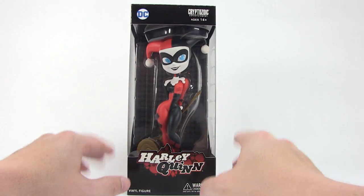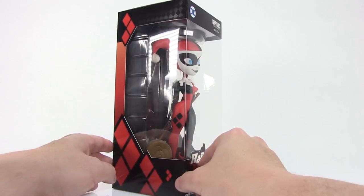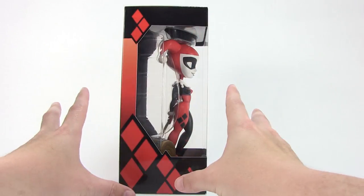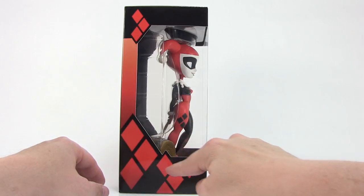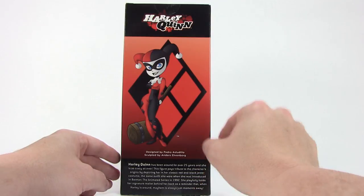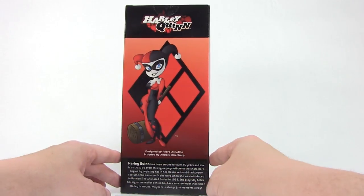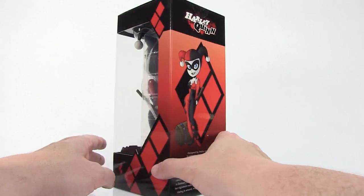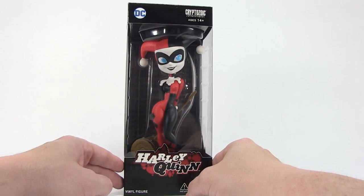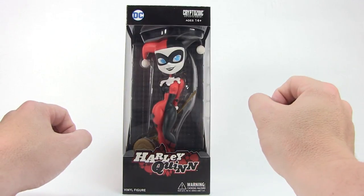As you can see, it comes in a nice window box. I've taken a look at several of their DC vinyl figures in the past. This is very cool looking — you can see it's got a great diamond shape all around the sides of the box, a nice red and black pattern, and some great artwork on the back which is what the statue inside is based upon. It's a little vinyl figure that's a throwback to the way she looked in the 1992 Batman: The Animated Series.